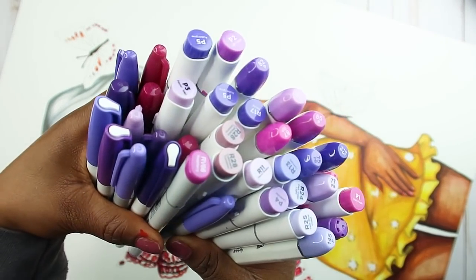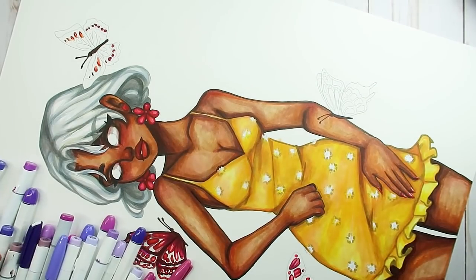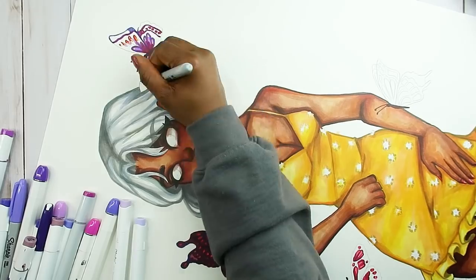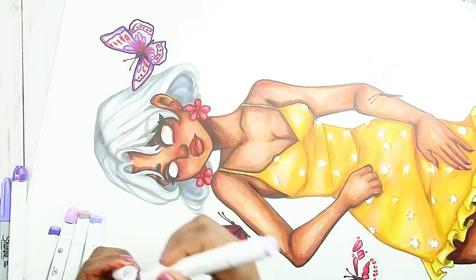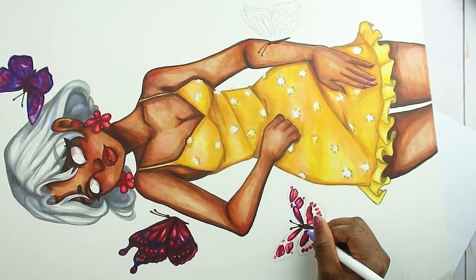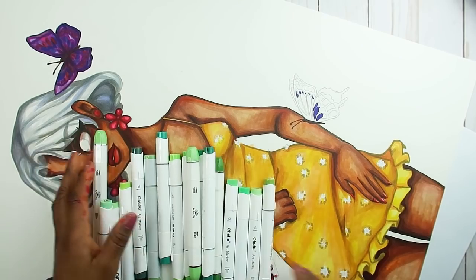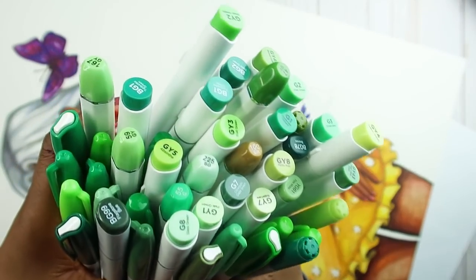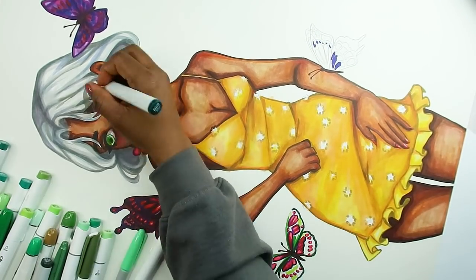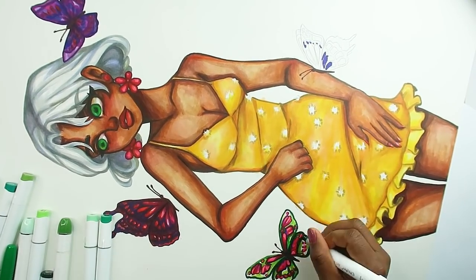The next color after yellow is red, and then we have all the purples — some pinkish-purple tones — which I mostly used on the butterflies. And the next colors are the greens. I think the green butterfly looks so pretty; that's actually my favorite butterfly out of all four. The green and red together — so cute!